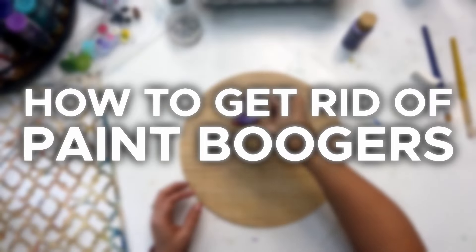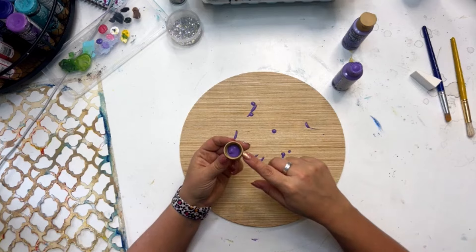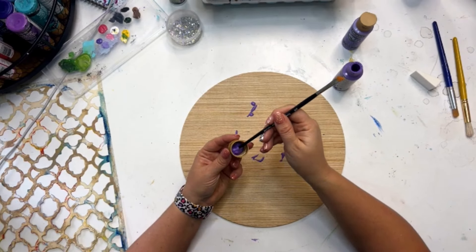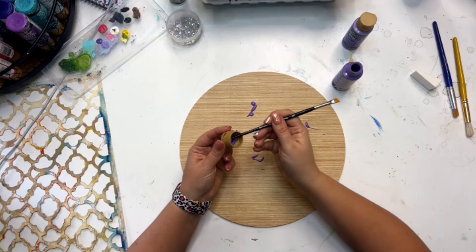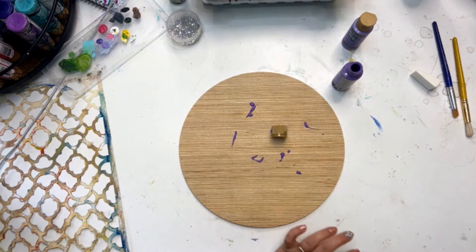Let's start with what happens when you get a paint booger in your bottle, because it's going to happen even if it hasn't yet. I'm going to squirt some paint onto my door hanger. Sometimes when you go to squirt out paint you'll have a little paint booger — a glob of paint that got stuck at the bottom, usually from leaving your bottle open too long between projects. Just scoop that out and put it in the trash.